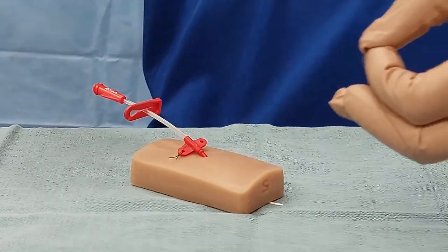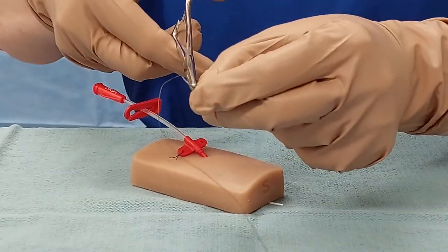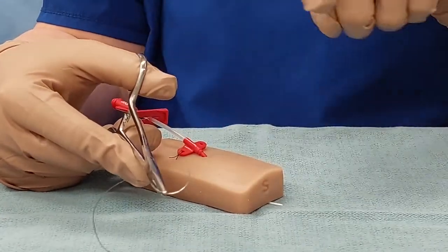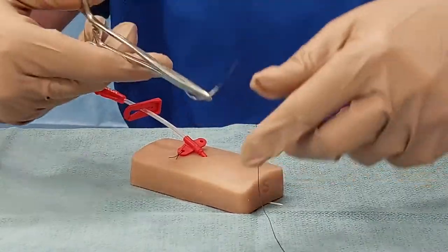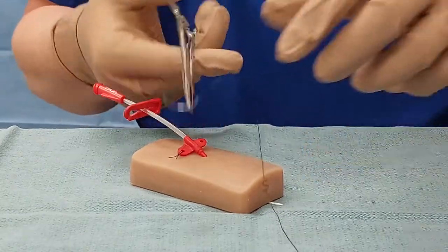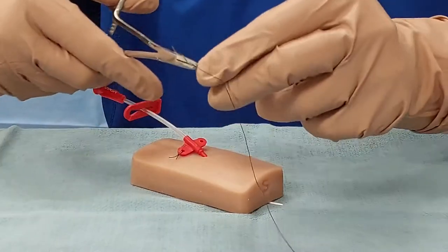We're going to get ready and do the other one, so I'm going to load my needle again. One trick: make sure the needle is pointing in the same direction as your thumb so that it's not backwards. Because if it's pointing the wrong way, you have to do a super awkward turn. I always have my needle pointing towards my thumb.